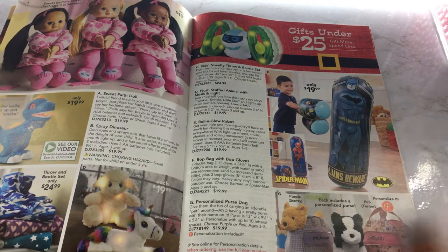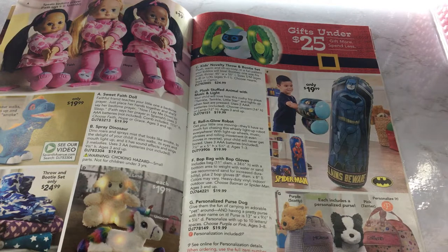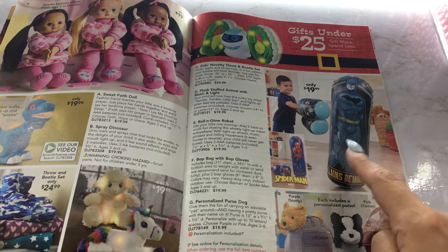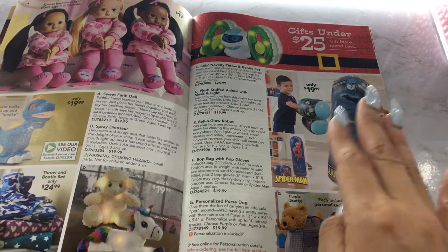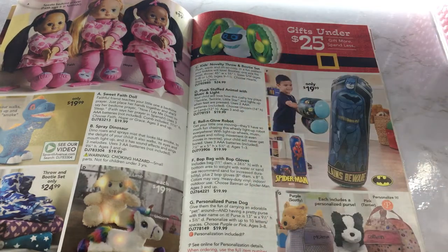So we have gifts under $25 here. I guess you could beat up Batman — that's cute. It's one of those things where you can hit it and it goes down and then it'll come back up. Probably. And you blow both of these up, it looks like.